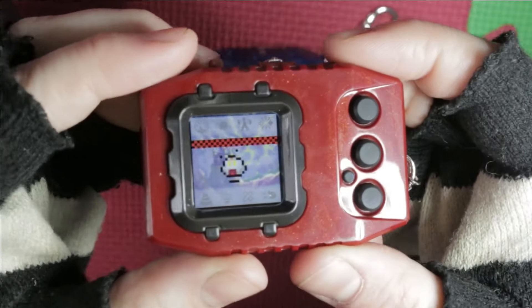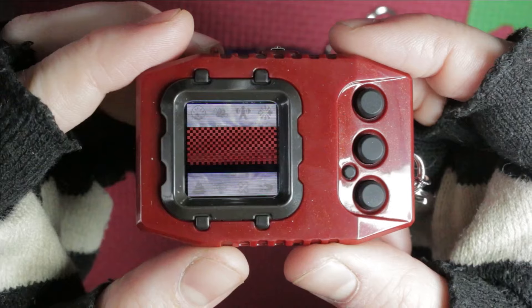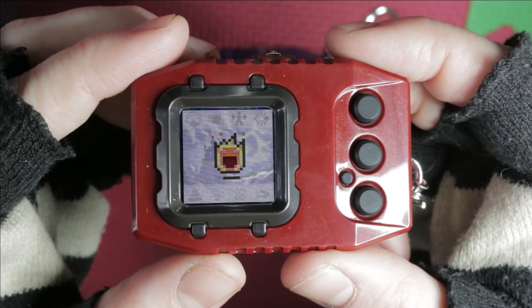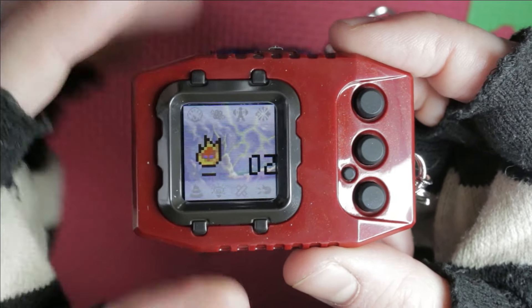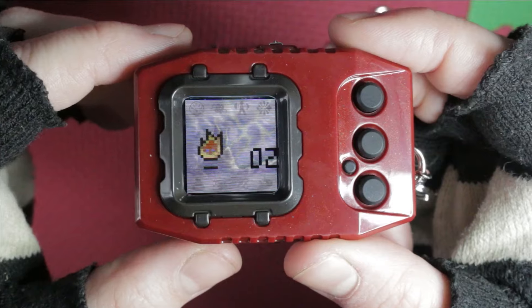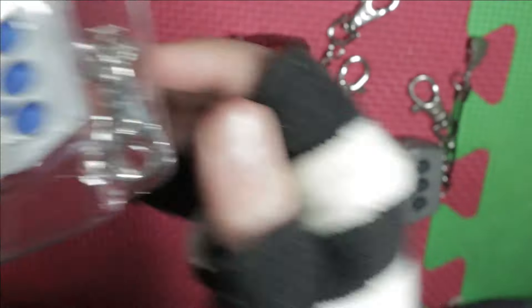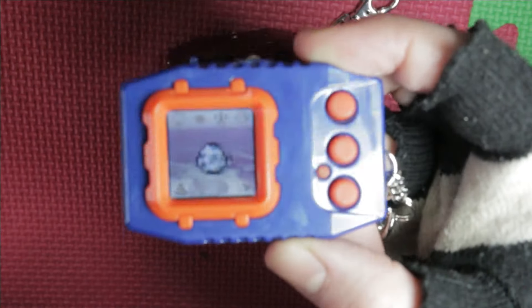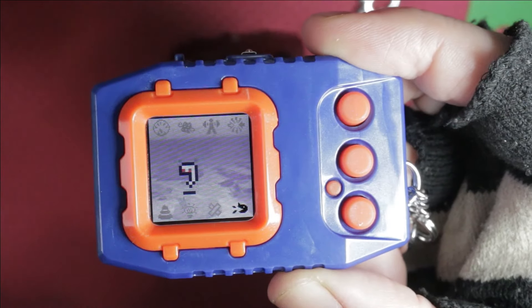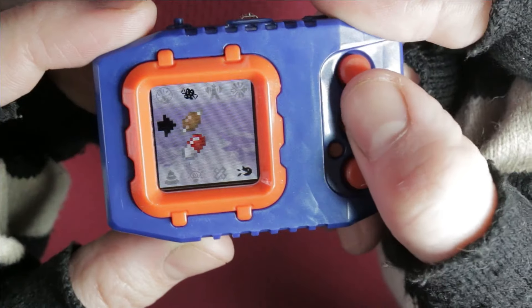Oh! Oh! Oh! Digivolution! Digivolution! Oh! Happy, happy, happy. Alright, so I think at this point I actually have to start ignoring you. Very sorry, but you must suffer. You must suffer to become Piedmon! Oh! This one's hatching. There we go! Little guy! Little water guy! Oh man, I love the little bubbles. That looks so good!